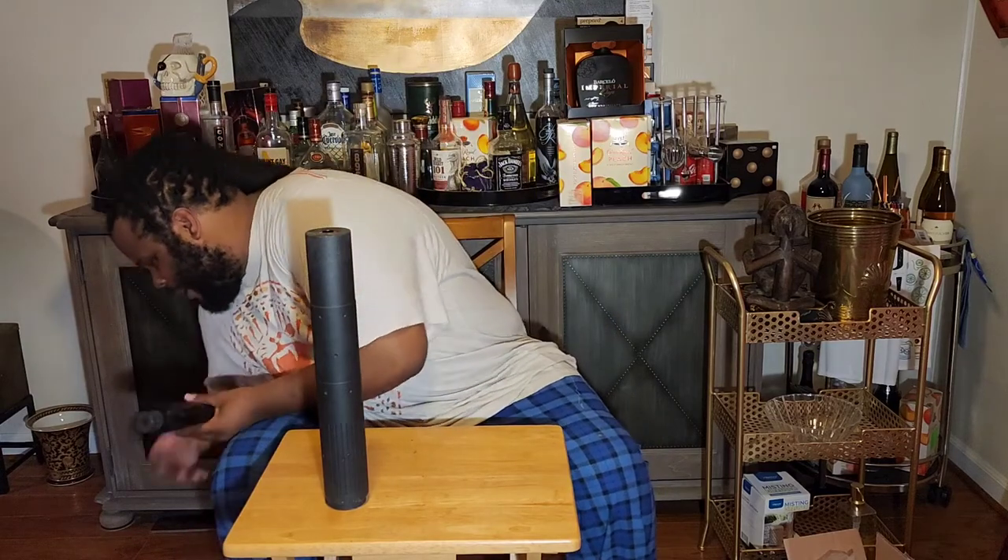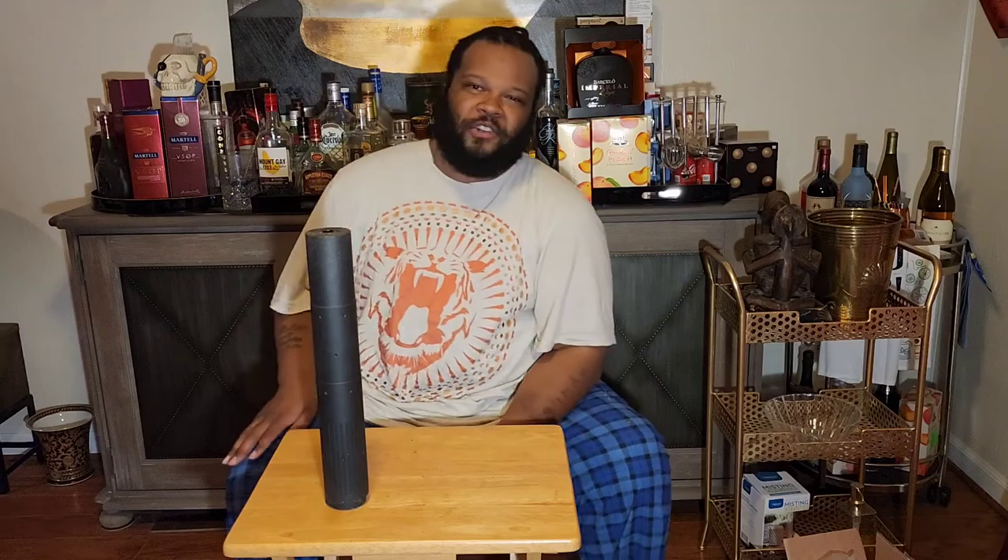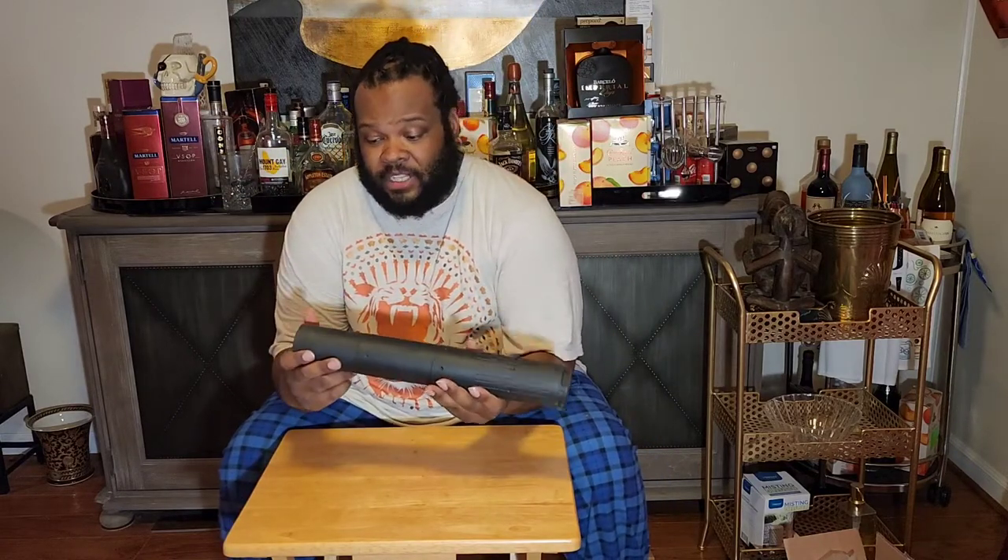This can weighs just under five pounds. It has a Cerakote finish and is made out of 41-30 steel, which also adds to the heft of the can.